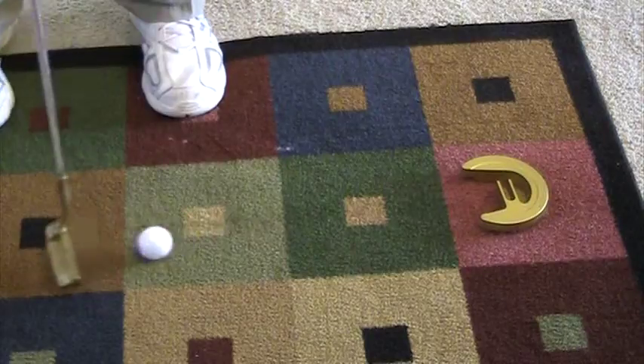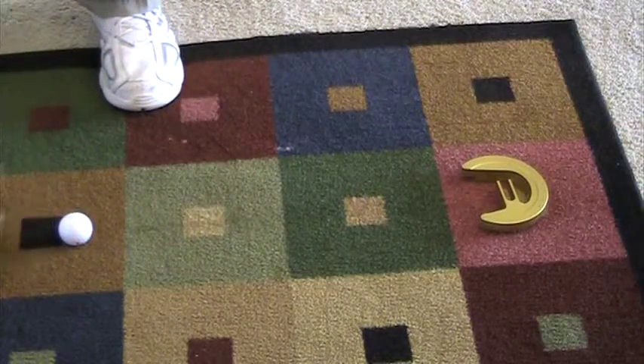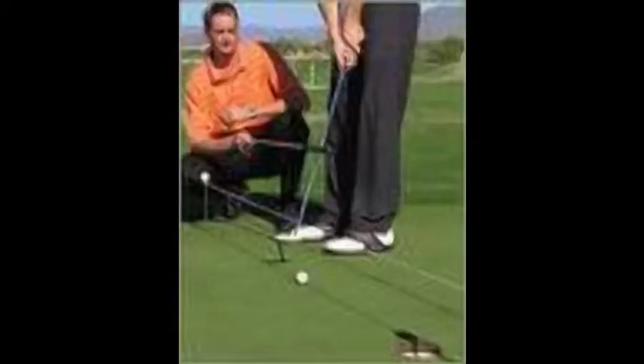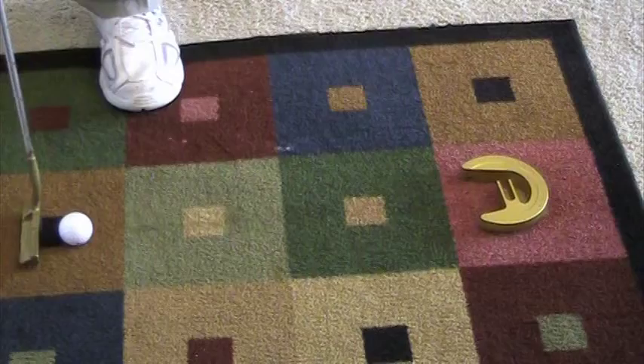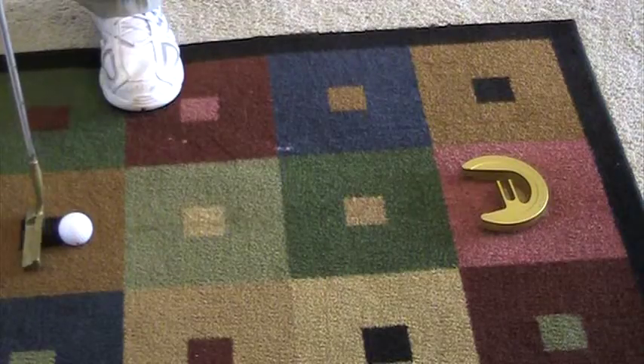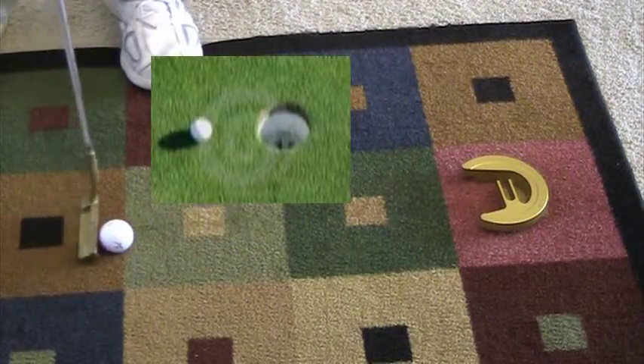Every golfer knows: never up, never in — you've got to get the ball to the hole. Stand over the ball, look at the ball. Number one, it helps you concentrate on the putt. It promotes a straight back, straight through putting stroke, because you've got to get the ball to the hole.